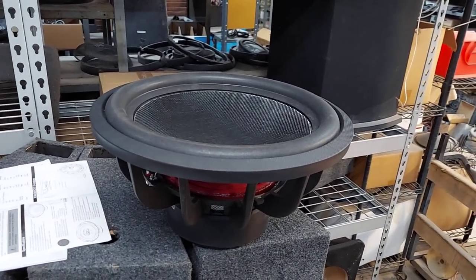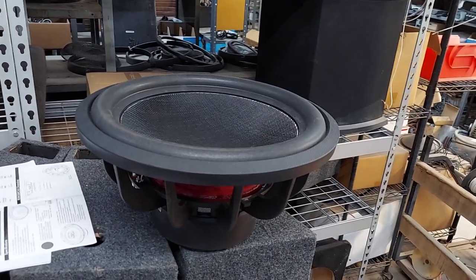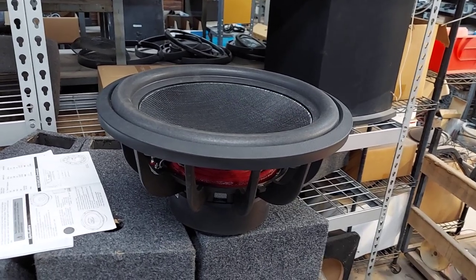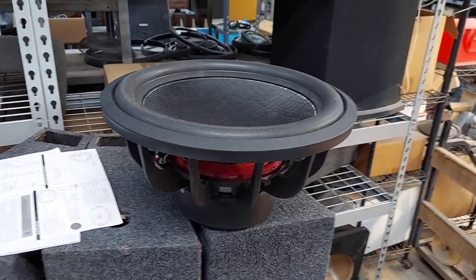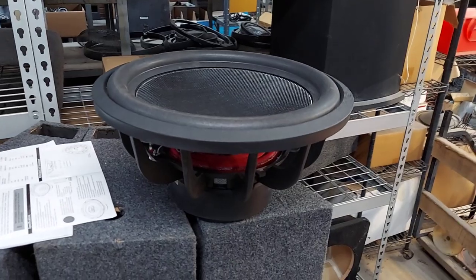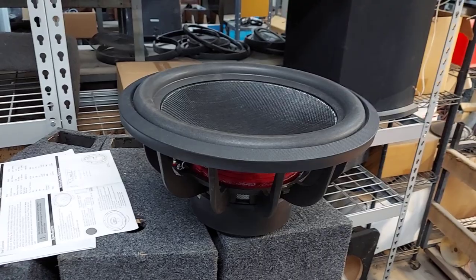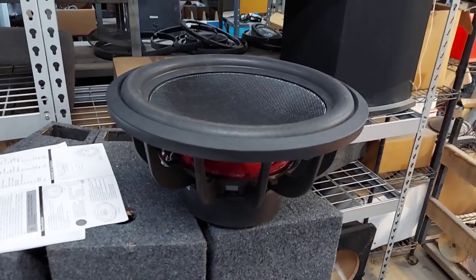You have to pay the money to send it back, and a lot of times they make you jump through hoops - send us the original purchase receipt, prove you paid retail and didn't just pick it up on some random site. I back up my woofers that I build with three years - I date them secretly in a couple places. I give a three-year warranty against defects on all the woofers I build.